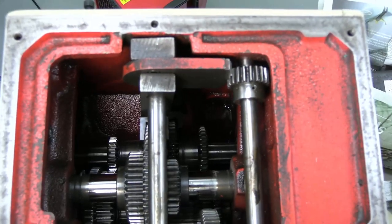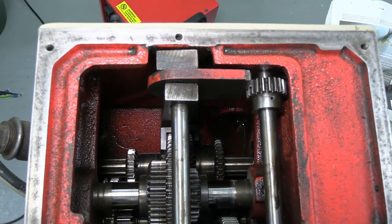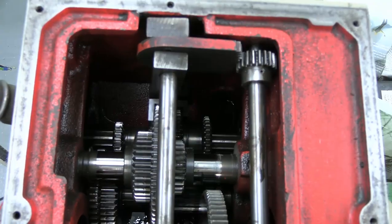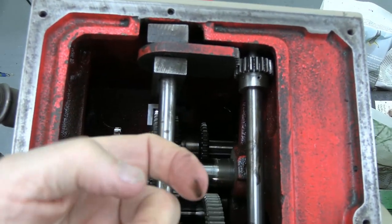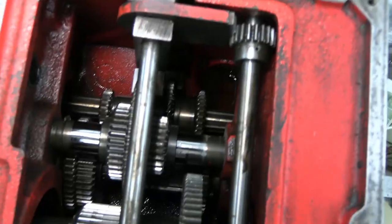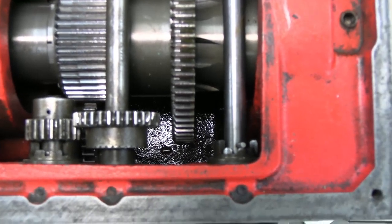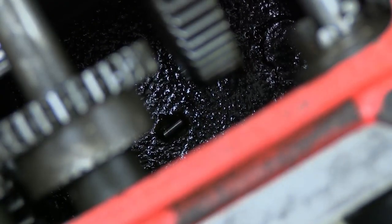I was just looking in the bottom of the headstock gearbox to decide whether I need to flush it with kerosene. This stuff here is quite sticky — whether it is similarly further down there I don't know. But then I saw down there something interesting — it looks to me like a dowel. Whether that is part of the gearbox that has fallen off, I hope not. I certainly didn't drop it down there. But that is for another time.